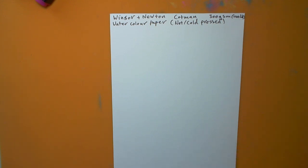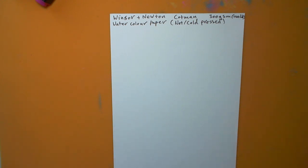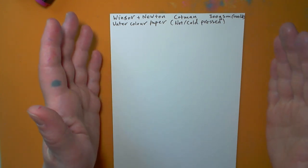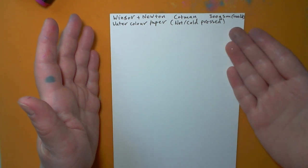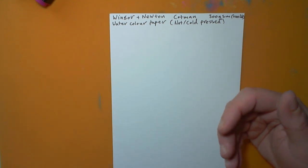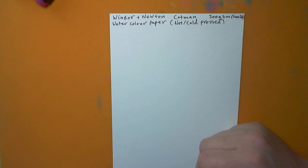Watercolor paper is obviously very good for watercolors, but you can use it for other things as well — like acrylics if you want a thicker surface. For gouache, I'd probably use a smooth paper. NOT means 'not hot press,' so it's cold pressed. You basically get hot press, NOT, and rough. Hot press or smooth paper is sometimes called HP — in America it might be called smooth, but here it'll say HP or hot press.